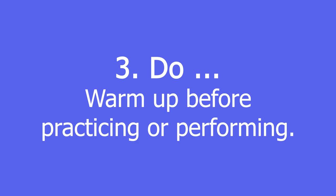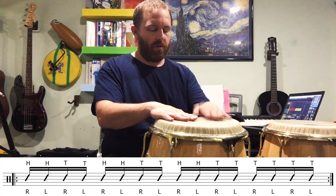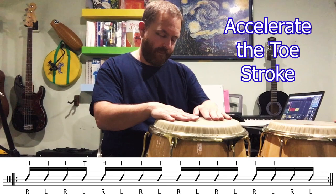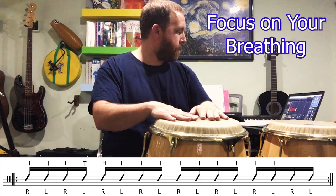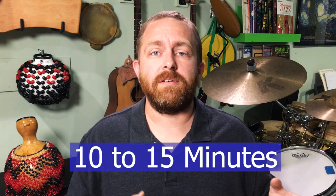Do warm up before practicing or performing. If you stretch your muscles slowly and in the right ways, you'll prepare them for more beneficial practice and achieve your goals sooner than if you skip the warm-ups. And don't rush your warm-up — this is a slow down to speed up issue. If you're short on time, the bare minimum should be 10 to 15 minutes of heel-toe exercises at slow tempos, with a small increase in tempo when you're feeling strong yet still relaxed.